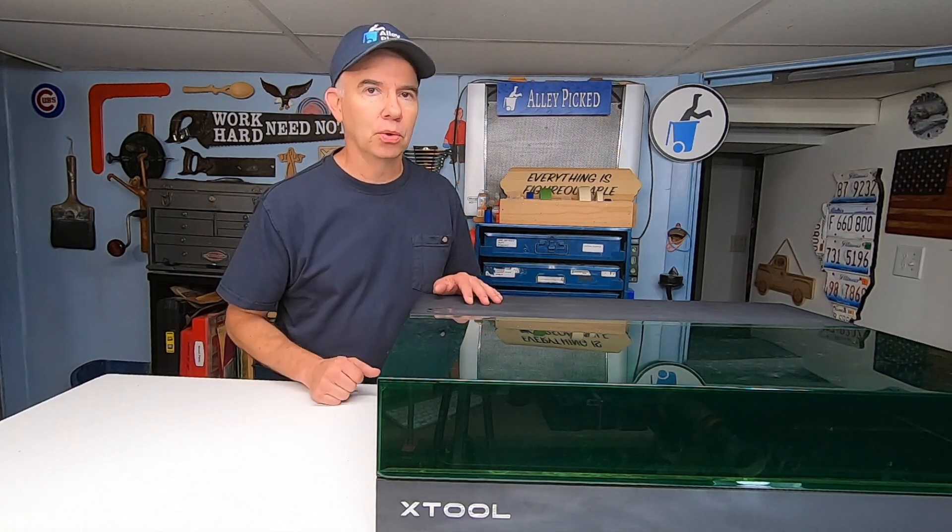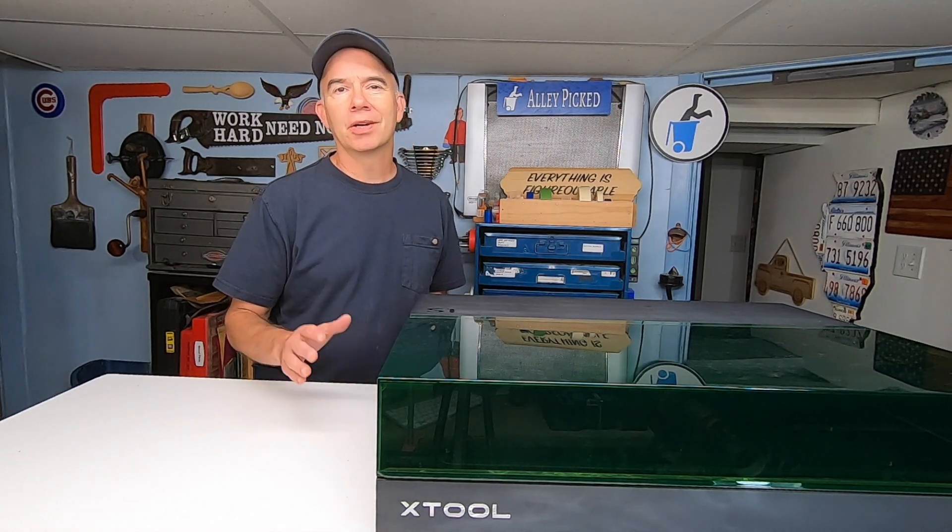Some of the things that I'm going to say today apply to all diode lasers, while other things are just specific to this S1. Most people start off their video reviews with the good stuff. I'm starting off with the bad stuff, so buckle up. I'm not going to drag this video out any longer than it needs to be. The first thing I want to say about diode lasers in general: lower your expectations.